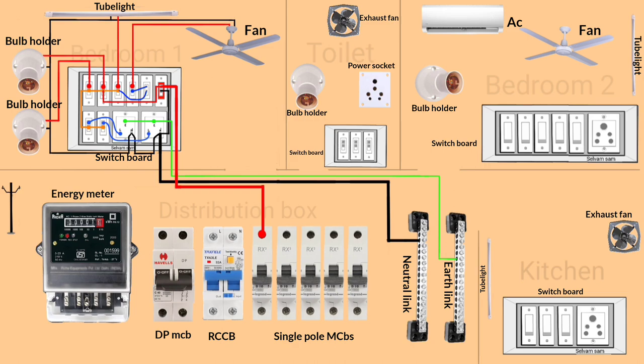Repeat the same process in the remaining rooms. Don't skip the video — watch till the end to understand the process. Now start the wiring in the toilet.